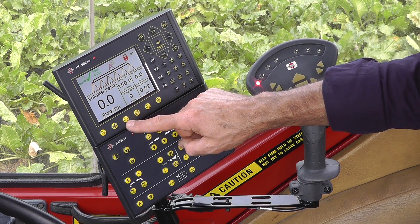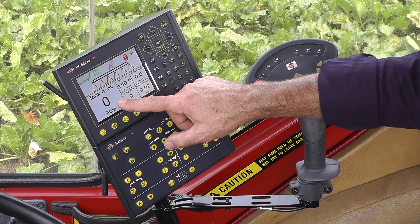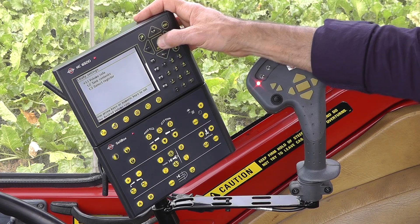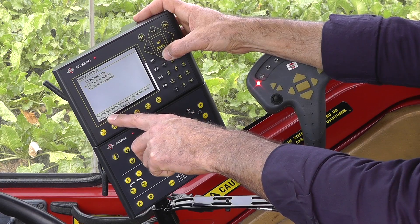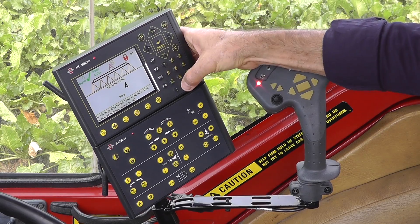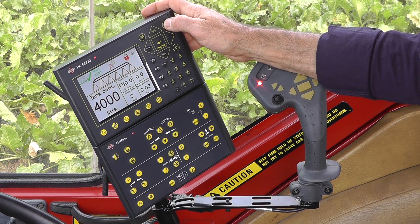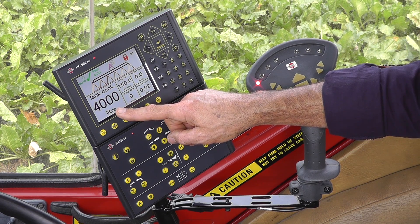This sprayer I have to set the tank contents manually. Normally I would see the tank contents here, and I have just put 4,000 liters in the tank. So to change that, again daily settings — something I do often — tank contents. You see down here there's a little text that also helps you understand what that function is. Enter. I need 4,000 entered into that. Enter and escape. So that's there. This will count down once I start spraying.